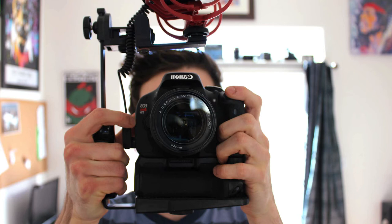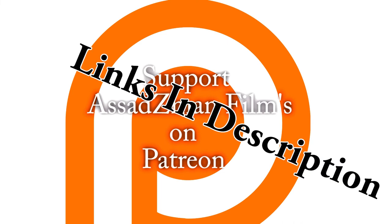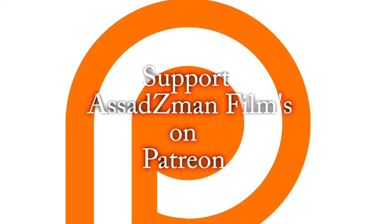So those are basically some different tools I use for filmmaking and they've helped me out a lot. Thank you so much for watching — you can support us at Z-Man Films on Patreon, check the link below. Thanks for watching!